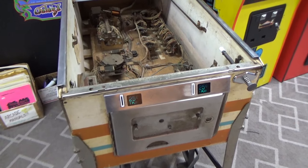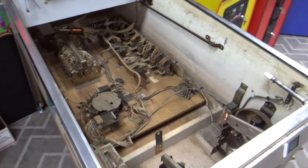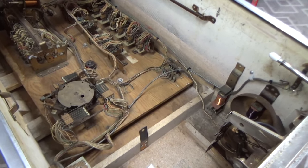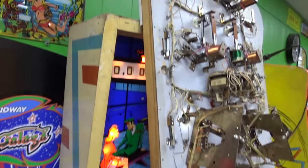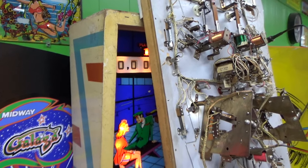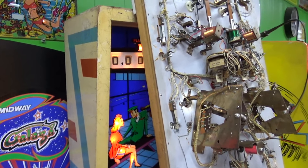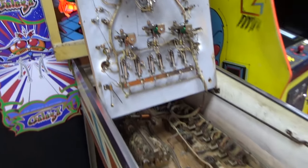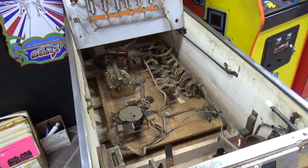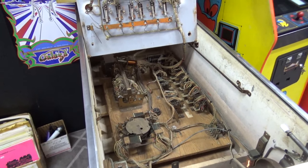We got all that done. I hated to leave it the way it was — it was just pretty ugly. I guess we're ready to try to play it. I've still got to clean the score reels, and when I do that I also need to clean the back glass, decide if we need to clear coat it, and replace the bulbs in the back box. But it's about time to play it and just see if the flippers work and see what needs attention.